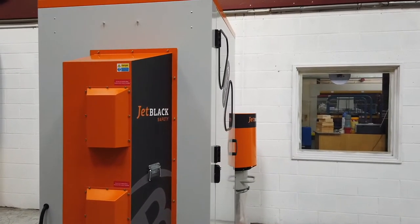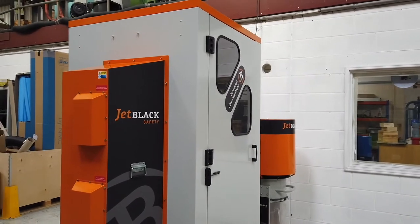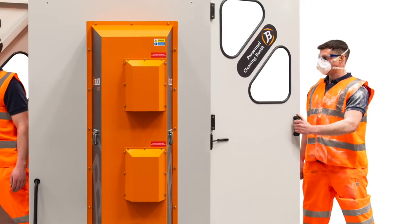For any worker exposed to high levels of dust, the Jet Black safety range of personnel cleaning booths are an essential tool for safe, simple and effective workwear cleaning and de-dusting operations.